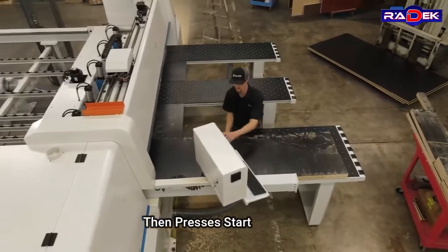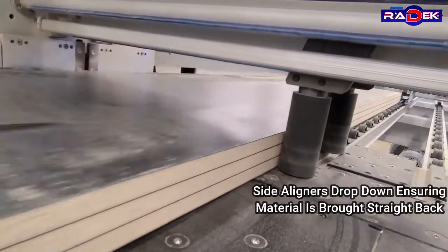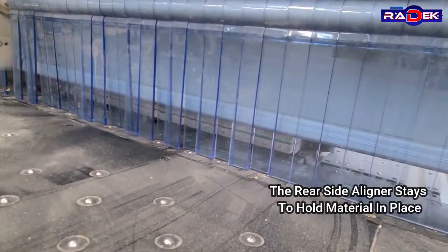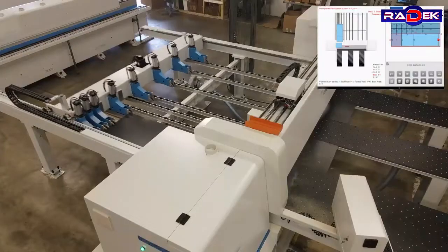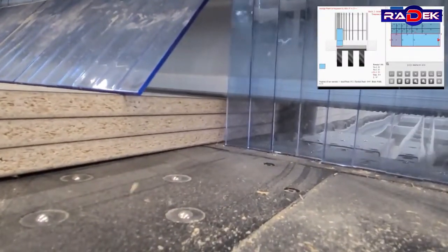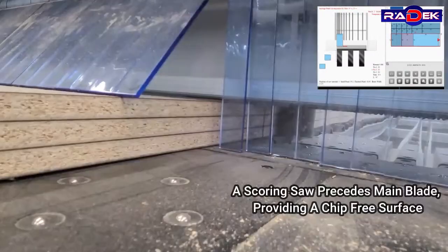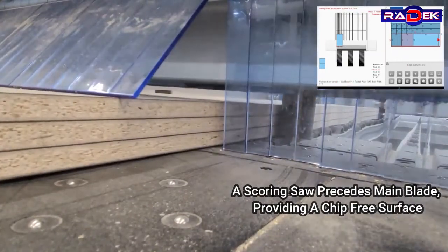The operator presses start. Side aligners drop down, ensuring material is brought straight back, while the rear side aligners stay to hold the material in place. A scoring saw precedes the main blade, providing a chip-free surface.